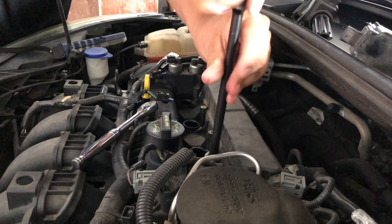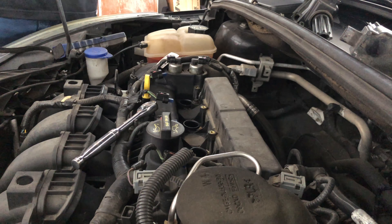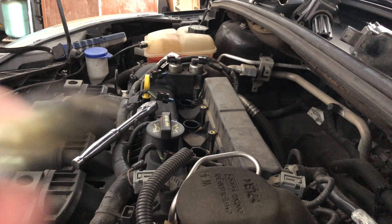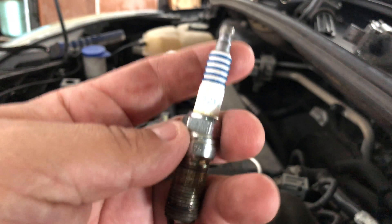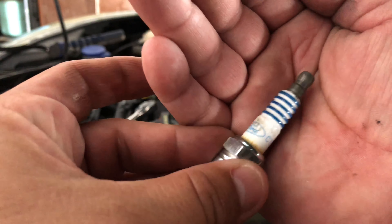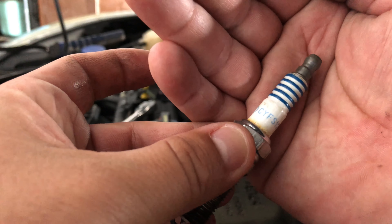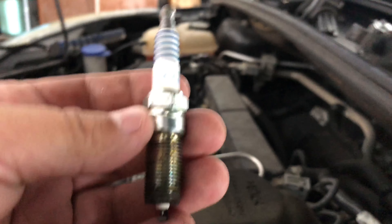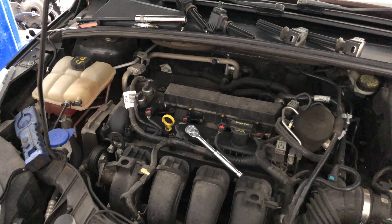I don't have the new spark plugs yet — I'm waiting for them from AutoZone — so I'm putting the original spark plugs back in for now. This is the spark plug that came out, and it's the Motorcraft or Ford part number CYFS-12Y2. Once the new ones arrive, I'll swap them in.